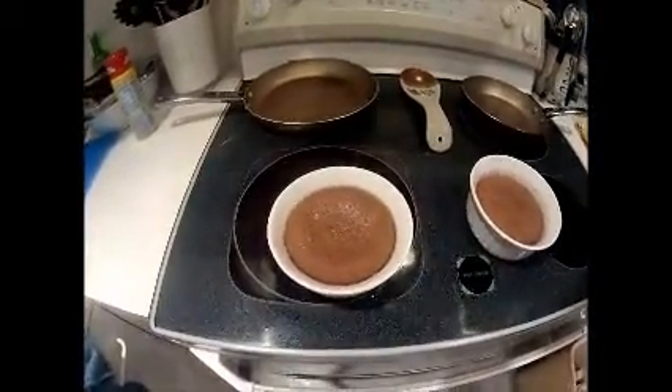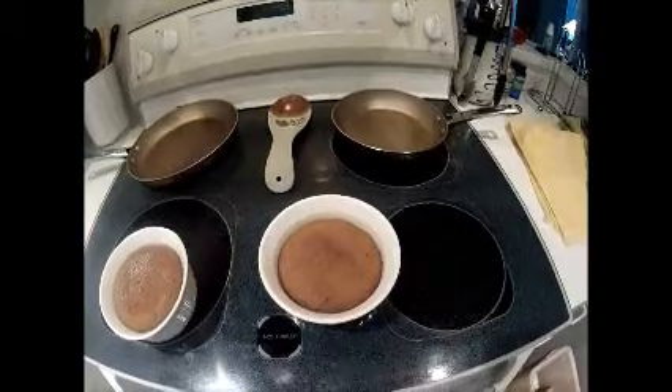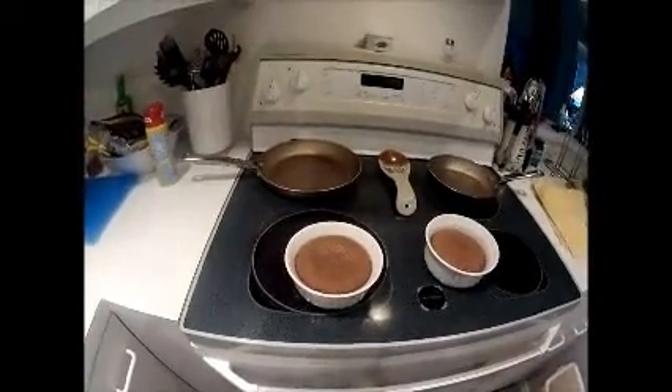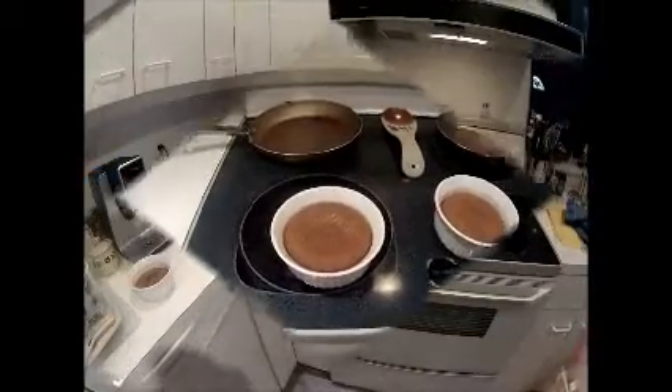We're going to let this cool for a little bit before we dig into it. I'll let you know how it tastes. This is the milk chocolate warm melting cake from the Carnival Cruise Line. It's usually made with semi-sweet chocolate, but tonight we're making it with milk chocolate. We'll see how it comes out.